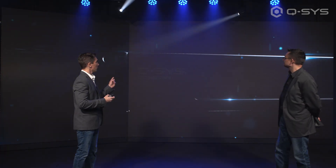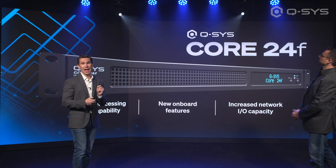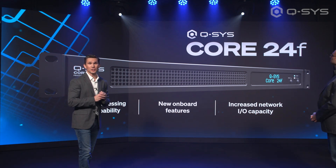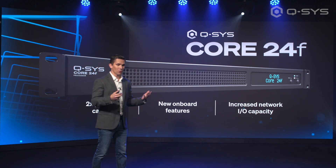The first of three cores to be announced today. I am proud to announce the successor of the Core 110. We like to call it the Core 24F, with twice the amount of power, new onboard features, and an increased capability to drive networked I/O.